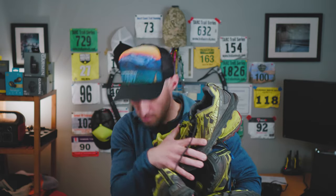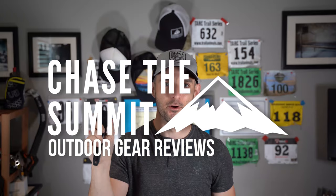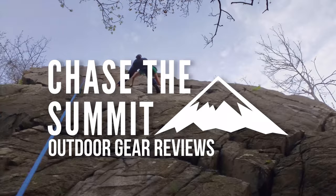I might have a small problem with shoes. Hey everyone, welcome back to my channel. I'm Dave Dillon from Chase the Summit. Today we're gonna talk about the brand new Ultra Lone Peak 4.5 and what I think about it so far. Before we get into it, make sure you subscribe down below and give me a thumbs up if you thought this was a helpful video.